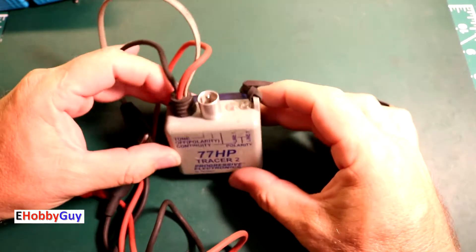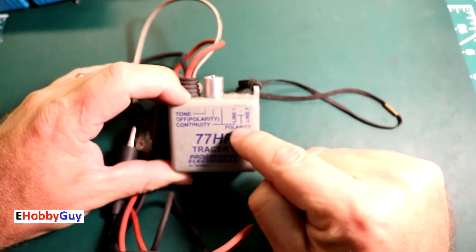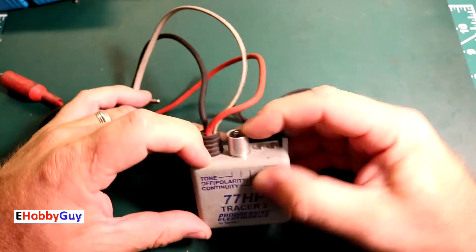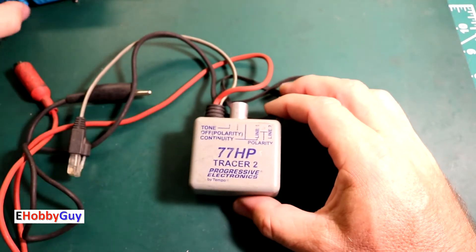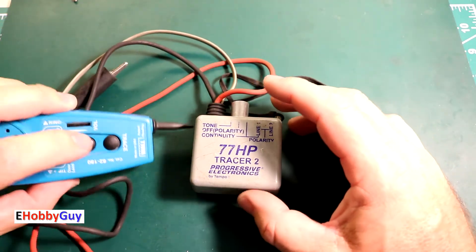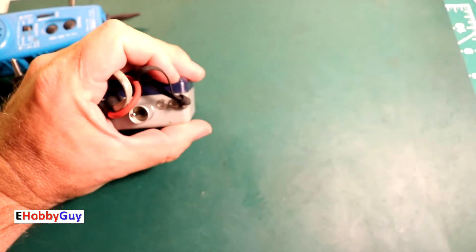Right now this is completely unusable. The first thing I am going to do is check it for tone and also continuity — we are faced with throwing it away or tearing it down to look for issues. I will flip it into the tone position and here I have my tracer — yes, the tone right now is working. The LED is very, very dim and I do not think you can see it on camera; I will try to zoom in.